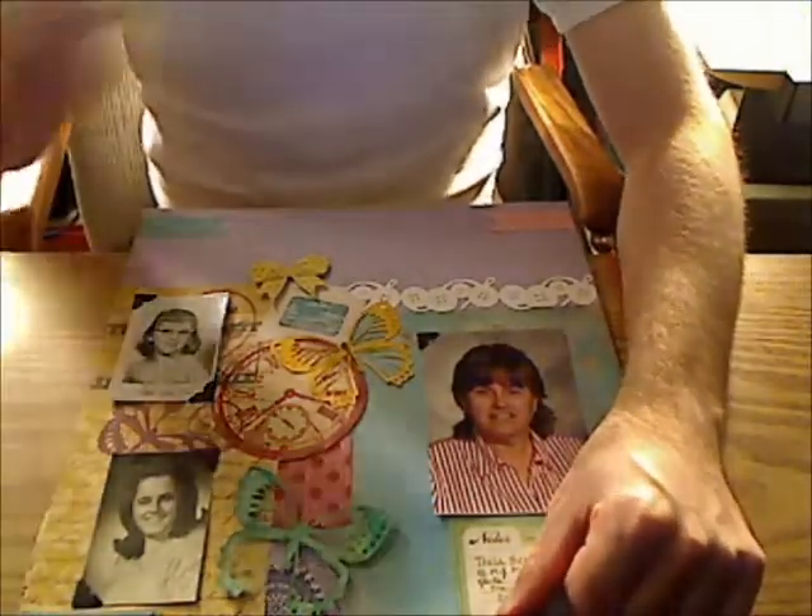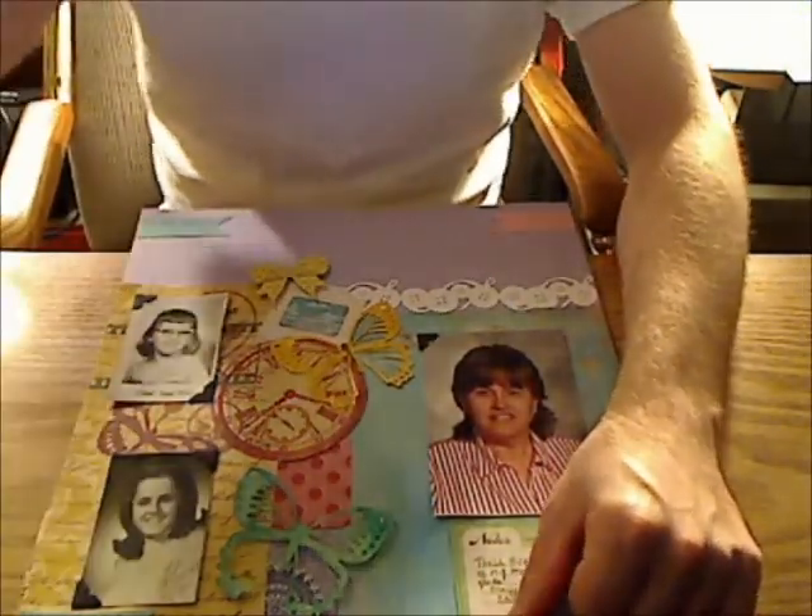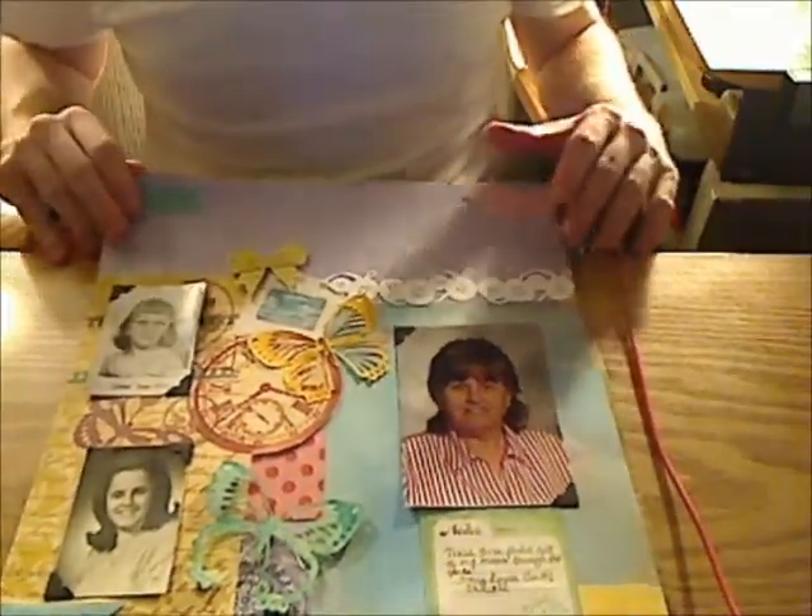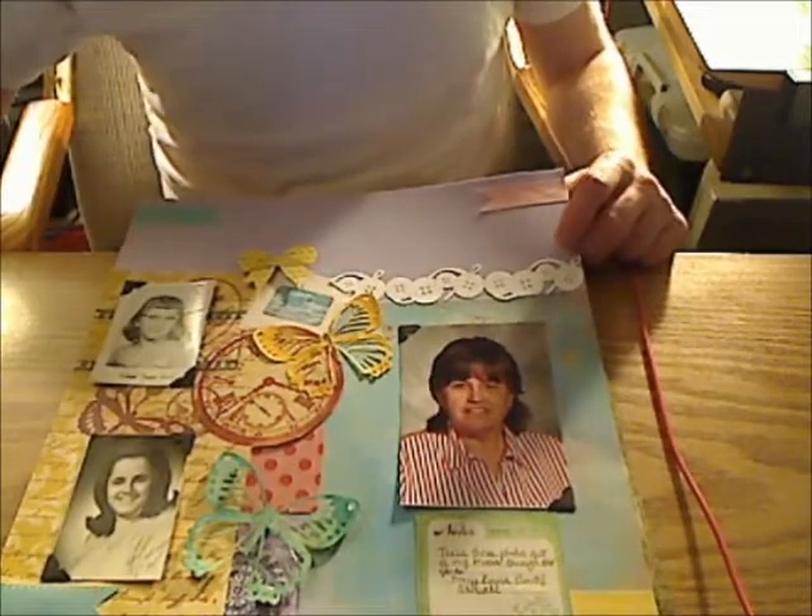Hello guys, I'm back for number two layout share. The third layout I did was called — the challenge was called Cut It Out.